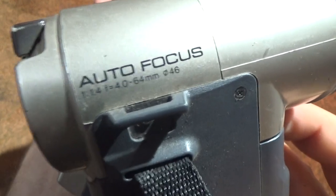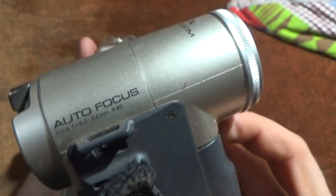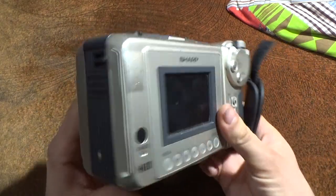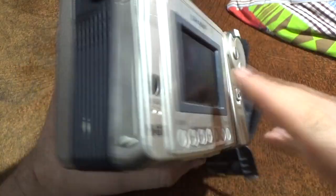Out of focus at f/4.0 — oh my god, so unrealistic. Okay, that's all for this short review about this camcorder. I hope you liked this review, and see you soon in the next one. Bye bye.